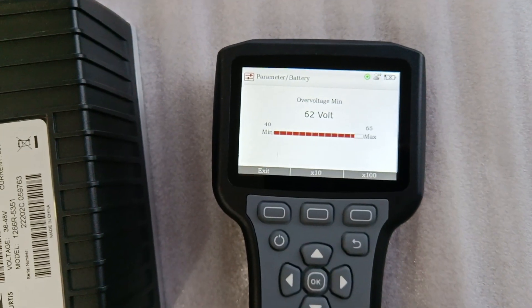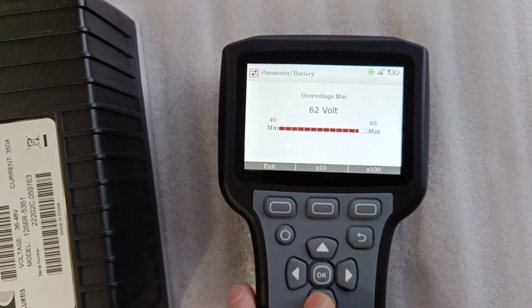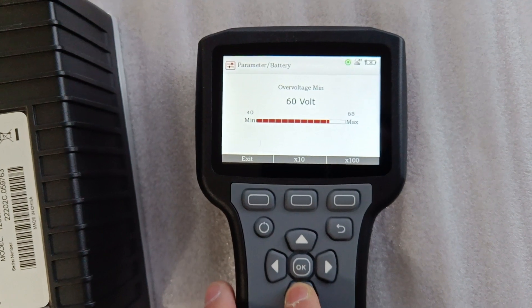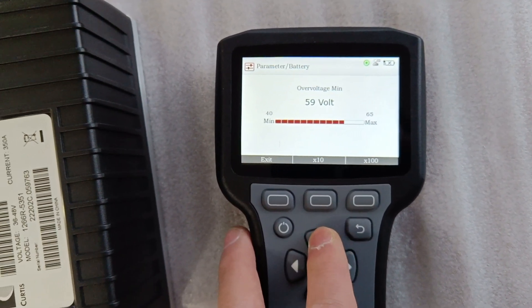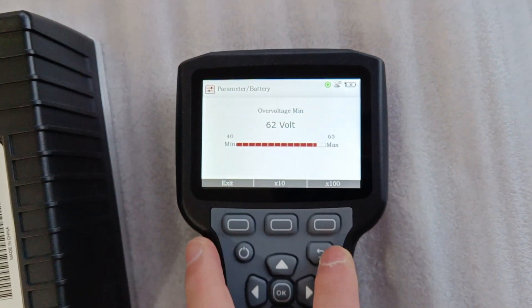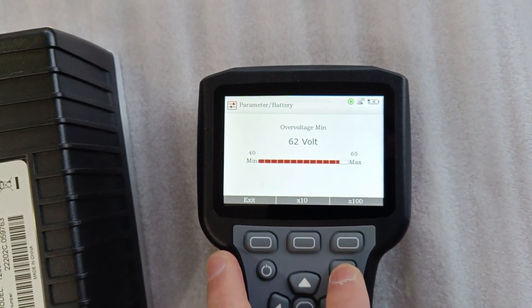By using the keys, we can change the value of a parameter. We choose to check the mark and return to the upper level.